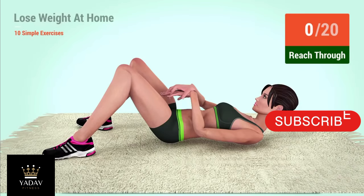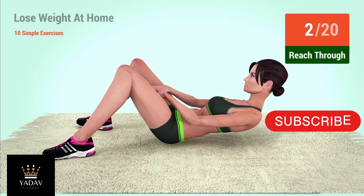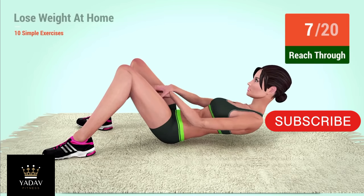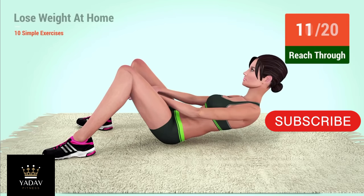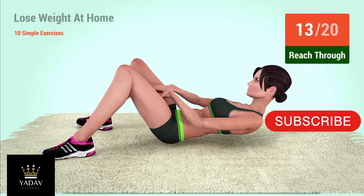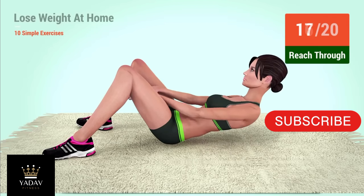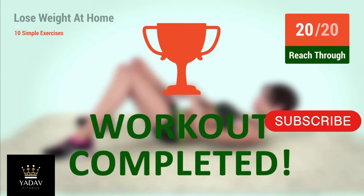Up next, reach through. In 5, 4, 3, 2, 1, go! 1, 2, 3, 4, 5, 6, 7, 8, 9, 10, 11, 12, 13, 14, 15, 16, 17, 18, 19, 20. You have successfully completed the workout. Good job!